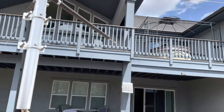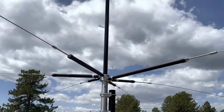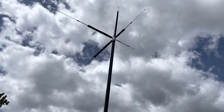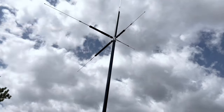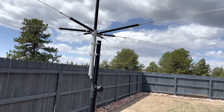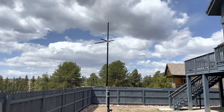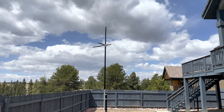This antenna covers 80 meters and HF frequencies all the way up, and the whole thing also does 2 meter (144 to 148 MHz) and UHF. From the silver part up it's only about eight feet, so if you wanted to put it in your attic you could do that.